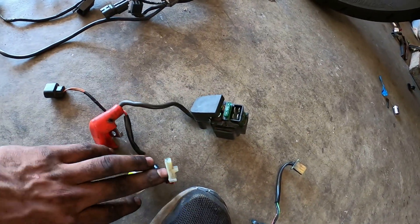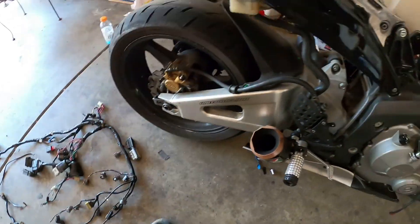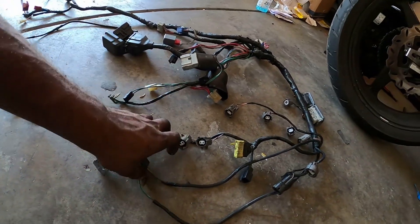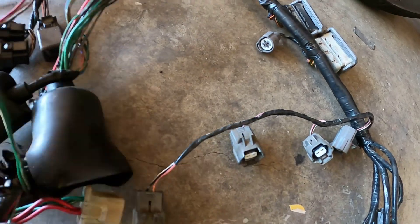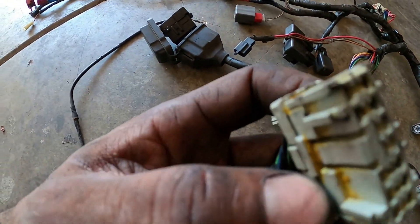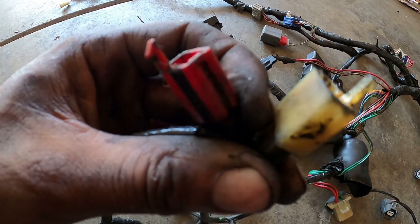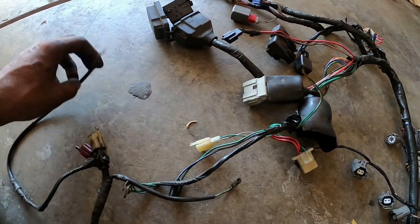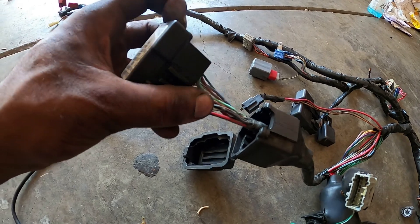Next we've got the solenoid right here — this is fine, but I'd probably recommend getting a new solenoid. The new harness comes with all new plugs and an OEM stator and everything. Next we've got the main harness with the ECU injector plug — the injector plugs are fine, ECU plugs are fine. The only thing I found wrong here is the fuel pump wiring and the stator and rectifier wires. This plug going into here is completely fried.